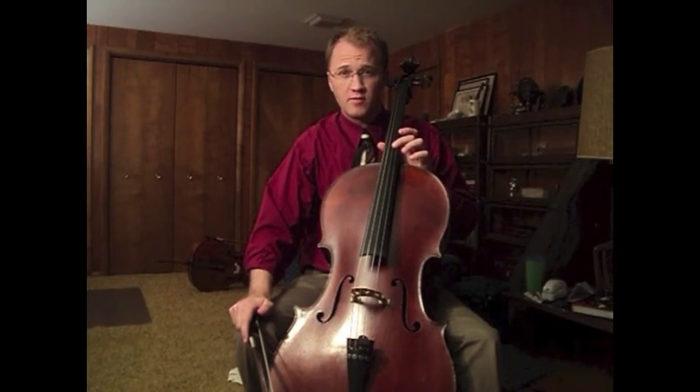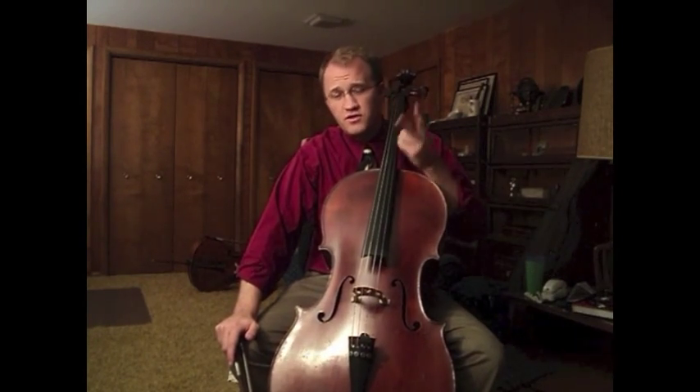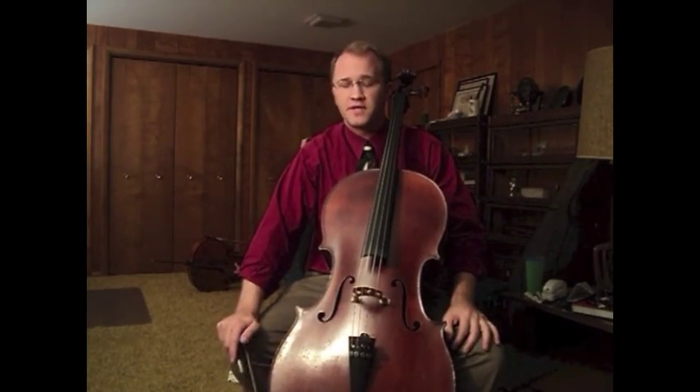You can get a beautiful ringing tone by placing the bow there. So if you make that a constant, then there are only two other factors you need to take into account.